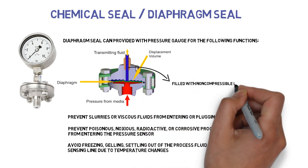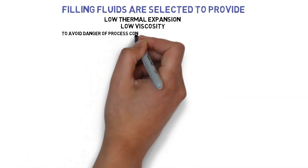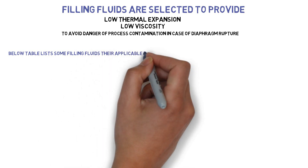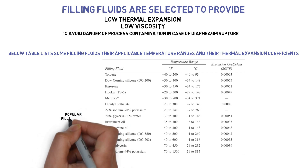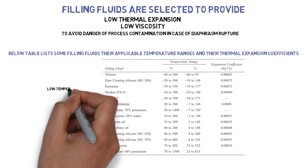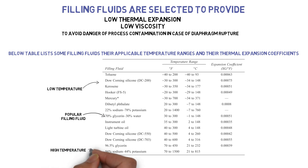Diaphragm seals are filled with non-compressible liquids that hydraulically transmit the process pressure to the protected pressure element. Filling fluids are selected to provide low thermal expansion and low viscosity, to avoid danger of process contamination in case of diaphragm rupture. A popular filling fluid is a 70-30% mixture of glycerin and water. For lower temperatures, ethyl alcohol, kerosene, toluene, or silicon oils are used. For high temperatures, sodium-potassium alloys are available.